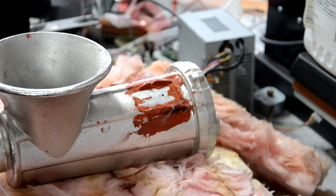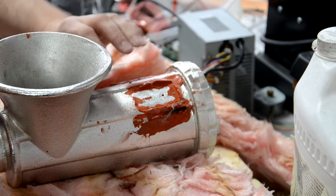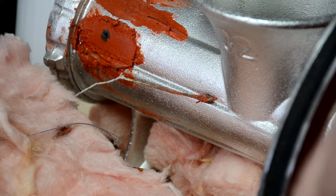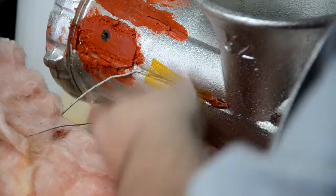I didn't actually take video of the heating up, but this is the post-mortem. The silicon is all charred underneath where the heaters used to be, and the smell of burning silicon is really bad.